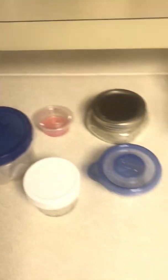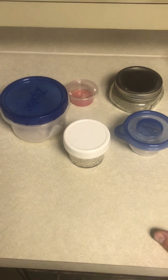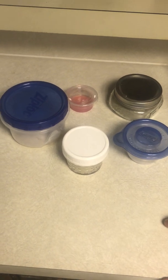Now that you've got a spot cleaned off and you're wanting to work, here's some different containers that you can use. I'm showing these four together because these are my least favorite to use, but they are definitely still able to be used.